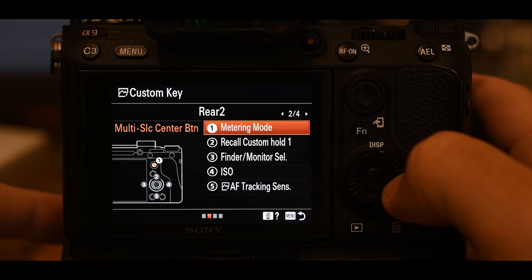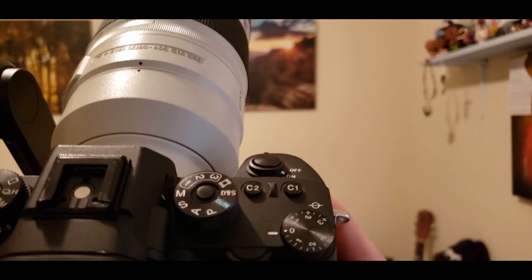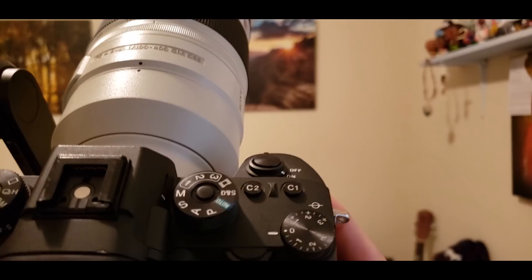Page three of four covers two buttons on top of the camera labeled C1 and C2.